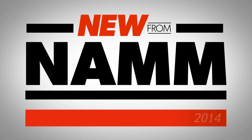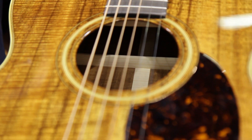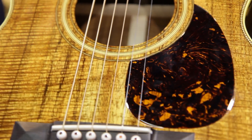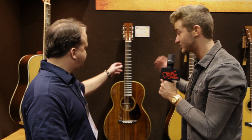Hey, it's Will from Guitar Center here in the Martin booth from NAMM 2014 with Skip. He's here to talk about the Triple O 28K Authentic 1921, a new guitar from Martin. So Skip, why don't you tell us a little bit about this stunning guitar?